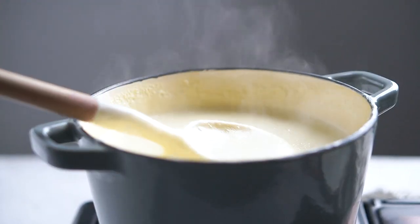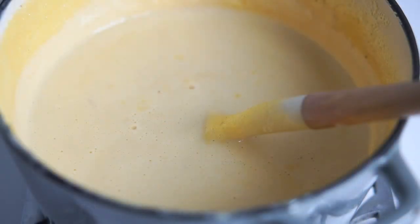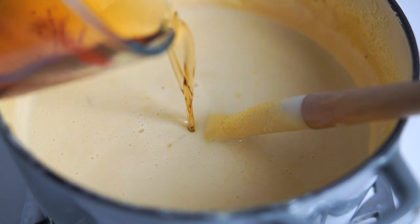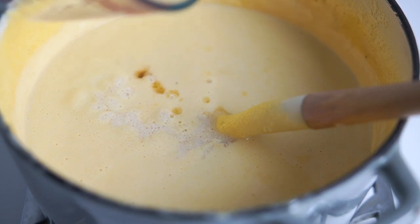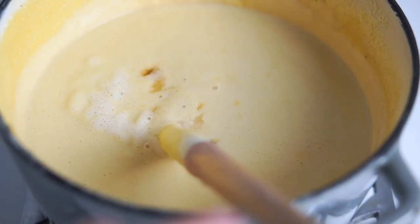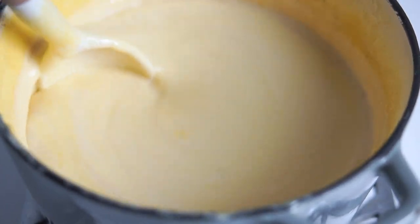We're almost done! The last step is to remove the pot from the heat and cool for about 10 more minutes before we add the booze. Add half a cup of rum, brandy, tequila, or whatever alcohol you prefer to use. Or none at all — it tastes delicious without it too.